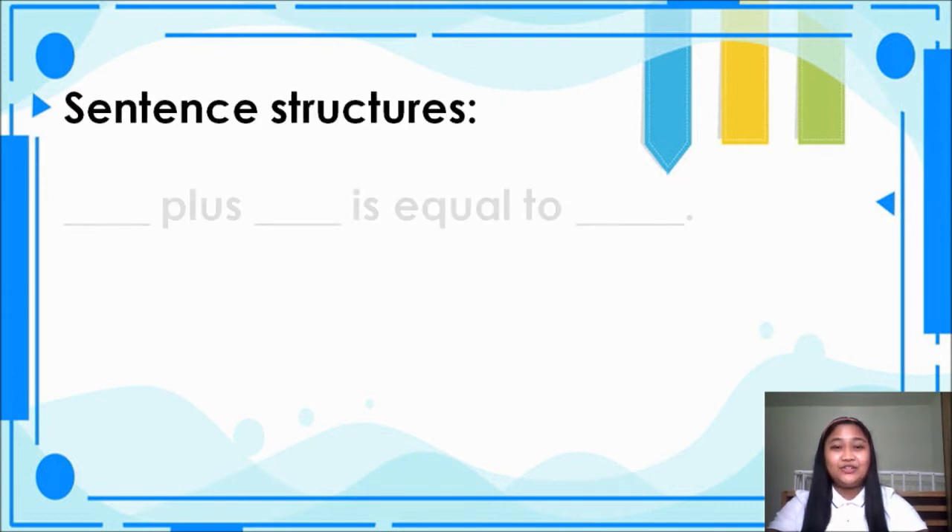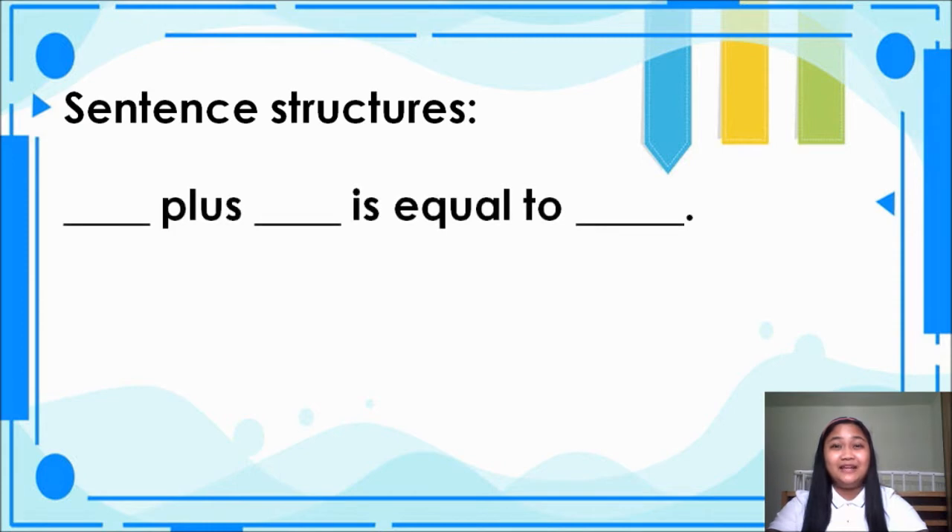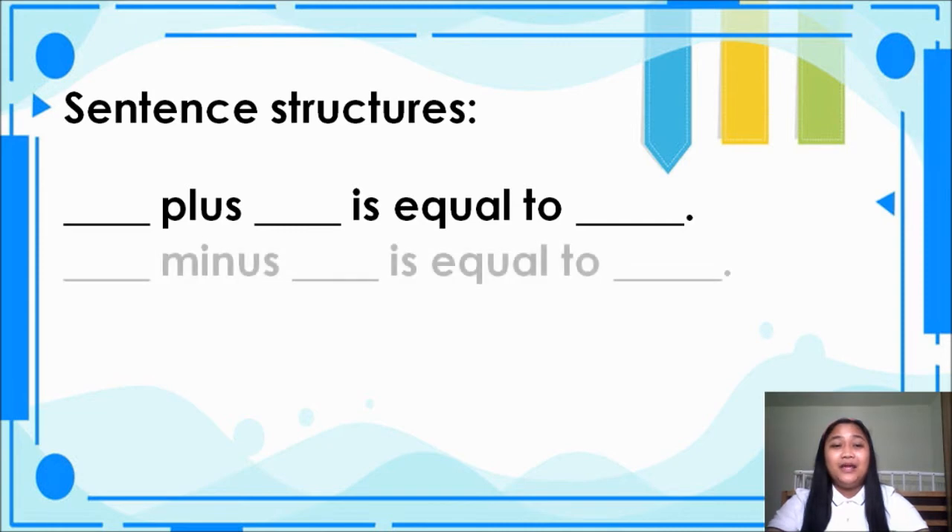For our sentence structure, we have: blank plus blank is equal to blank. And the other one: blank minus blank is equal to blank.